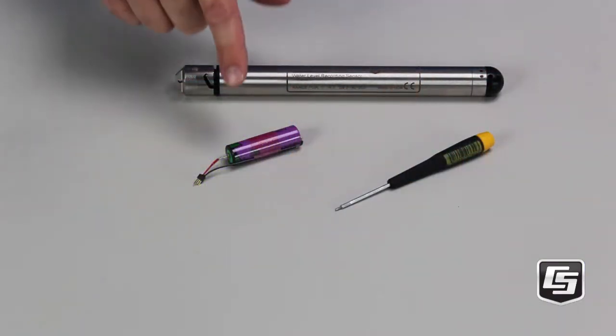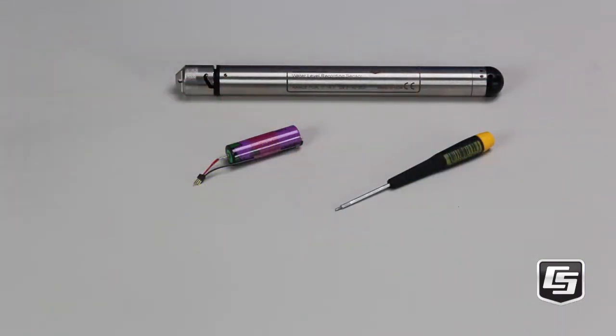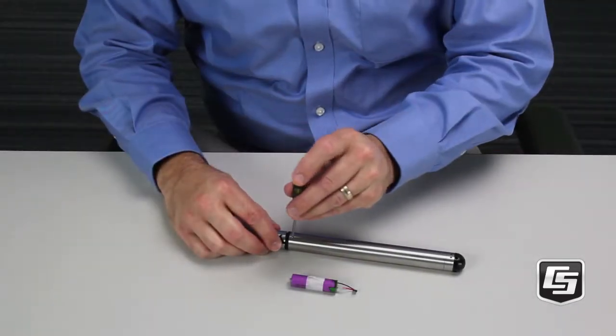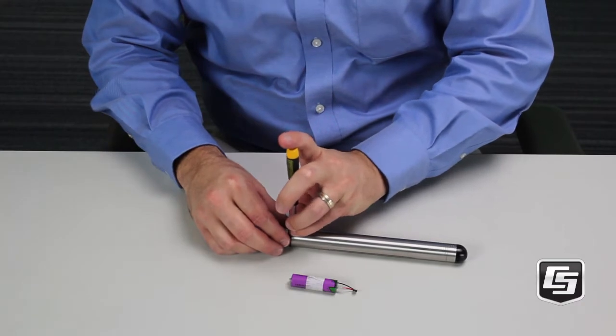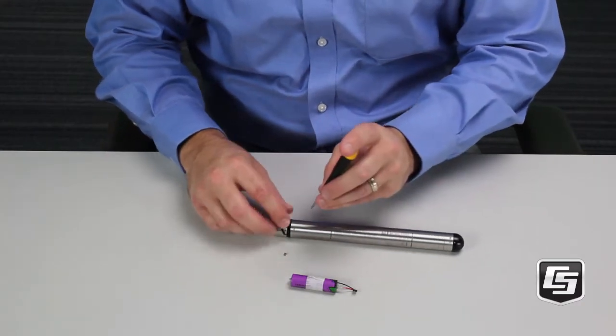You'll need this special hex screwdriver and a replacement battery with a connector. First, make sure your sensor is dry and remove the set screws on the cap end of the CRS451. These are tiny, so keep track of them.